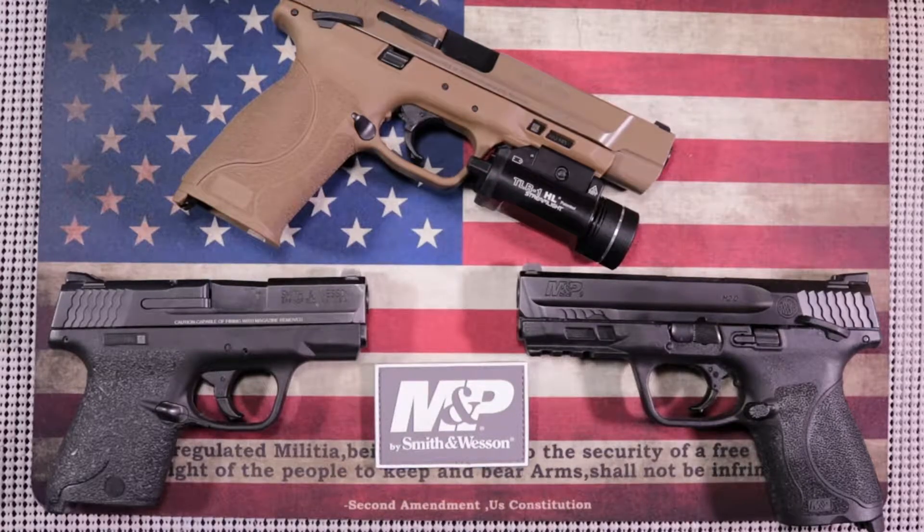What you have before you are three different offerings from Smith and Wesson. I like Smith and Wesson — they're an American company. They make good quality firearms at a financially responsible price. So you can get a lot of gun without having to pay a lot of money for it.